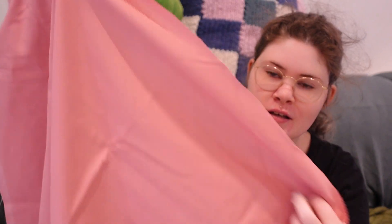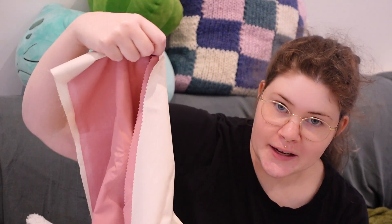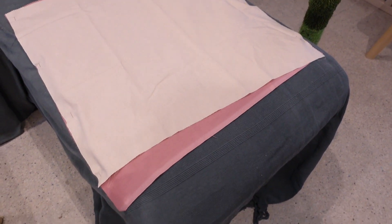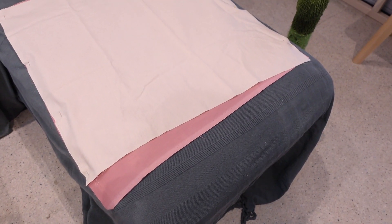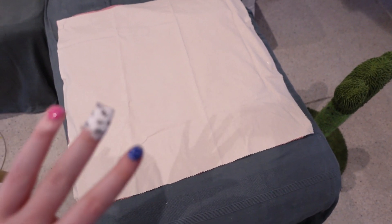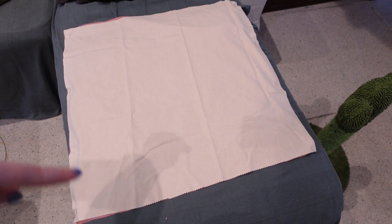They actually turned out looking more like squares. So now that I have these two squares, I will first sew them together at the sides with the fabric inside out. But I don't really think there is an inside and outside on this fabric, so it doesn't really matter. How did I cut it so lopsided? I guess it's a lot more difficult to make mistakes than I thought. But okay, it's actually a complete square now so it's not a rectangle anymore, but let's sew down this side.